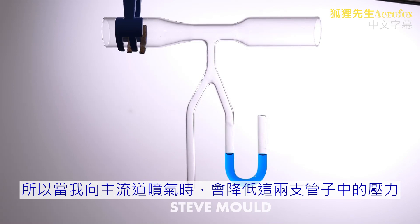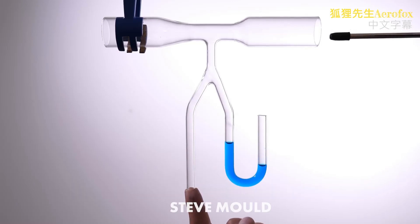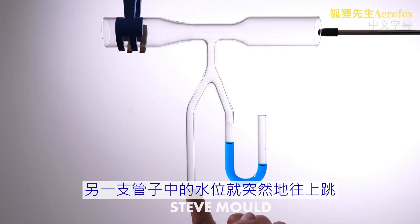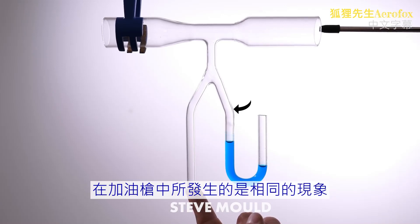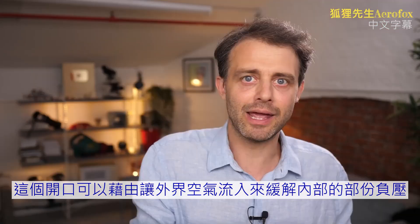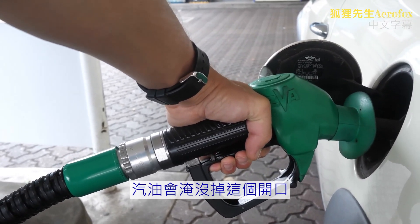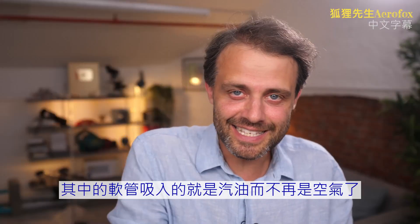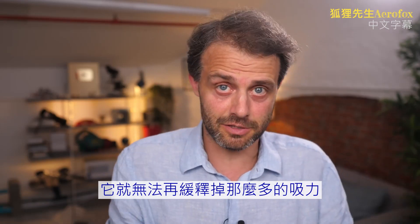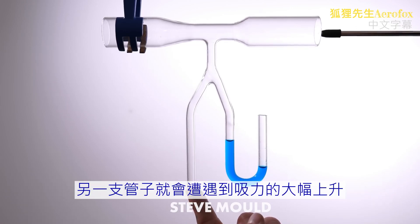When I blow through the pipe it reduces pressure in both tubes, but look what happens when I put my finger over one tube — that tube was relieving some of the negative pressure, and blocking it causes a sudden jump in the water level in the other tube. The same thing happens with the petrol nozzle: the opening at the end allows negative pressure to be relieved by letting air into the system. But when the petrol level in your tank reaches the end of the nozzle, it covers that hole. The tube is now sucking on petrol instead of air — petrol is heavier, so it can't relieve as much suction. Just like blocking one pipe in the model, the other pipe experiences an increase in suction force.